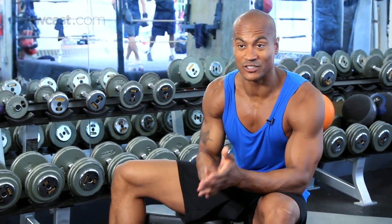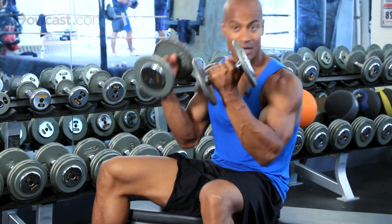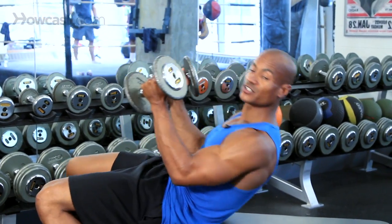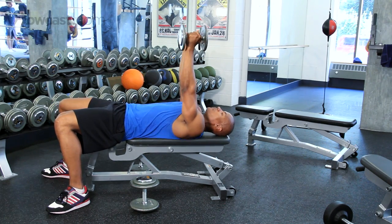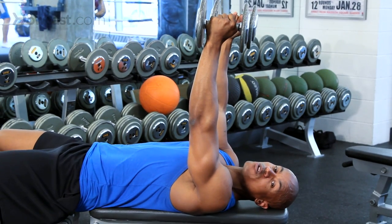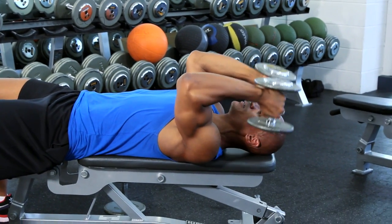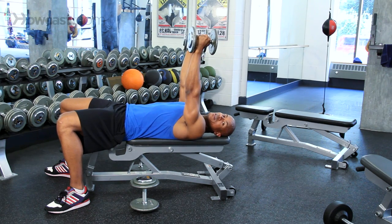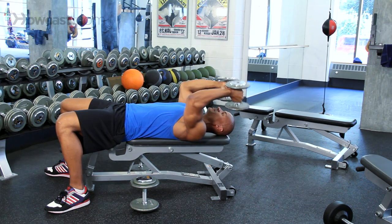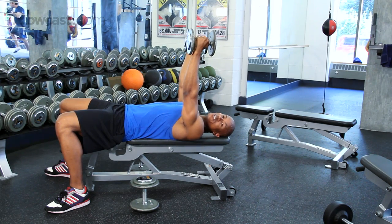Another exercise that we can do on the weight bench is called a skull crusher. Now a skull crusher is going to be a tricep exercise. We're going to grab these dumbbells, lay back on our bench, keeping our arms straight up to the ceiling. Now bending at our elbows, we're going to lower this weight slowly towards our ears, and straight back up — slow and controlled again. That is called a skull crusher.